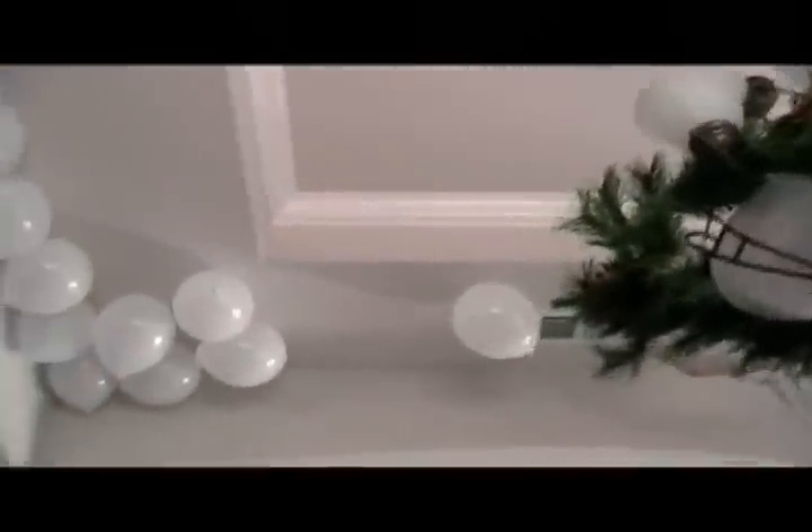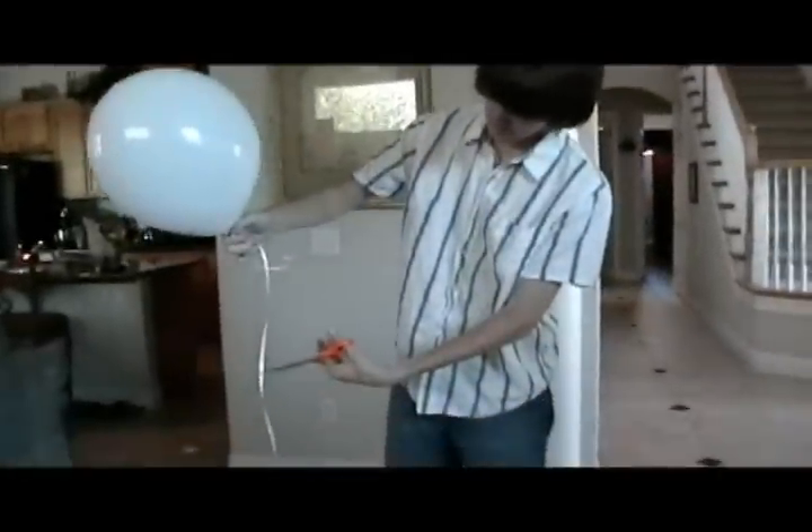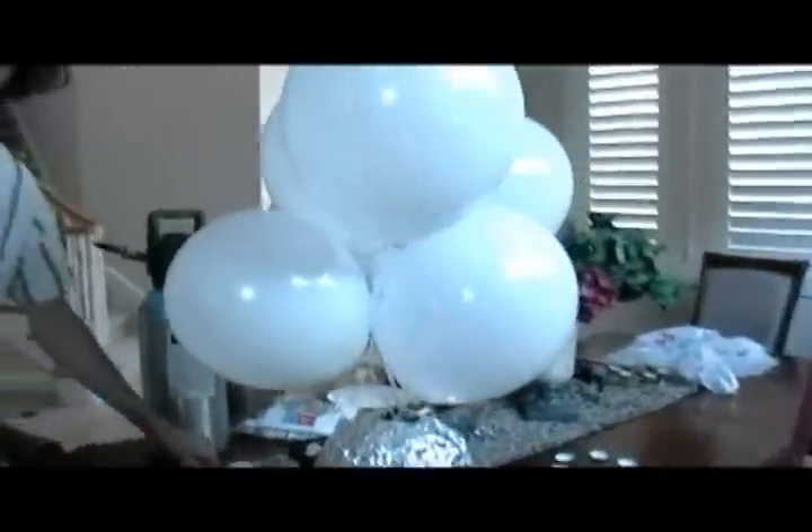Here we go, we're taking all the balloons down. This is what we've got so far. Nice one. This thing is coming together — slowly but surely, it's going to start. Oh, slowly but it's coming together.